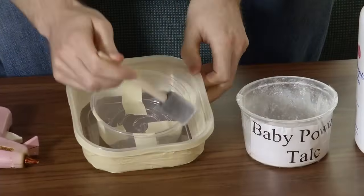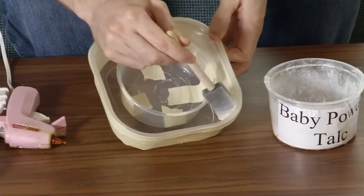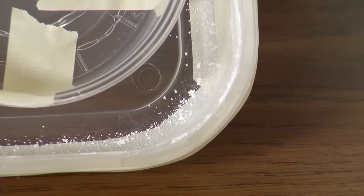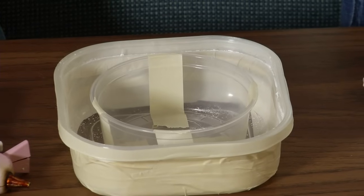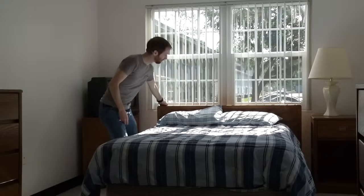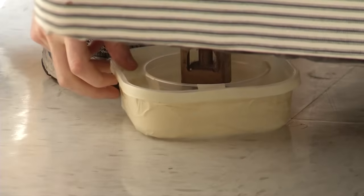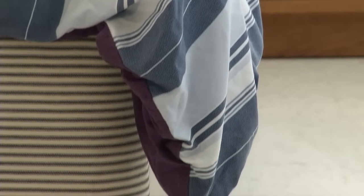You can apply car polish or baby powder to the interior side of the larger container and exterior of the small container. This makes the surfaces smoother so the bed bugs cannot escape. Once you apply the baby powder, be sure not to touch the surface with your hands. Move the piece of furniture away from walls and other furniture and place a trap under each leg. With beds, make sure bedding is not touching the floor, walls, or other furniture.